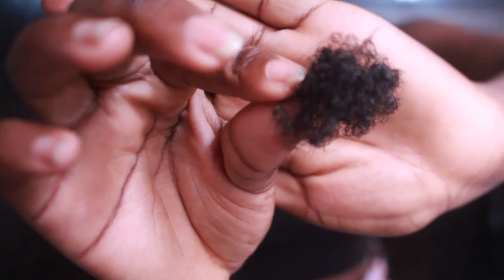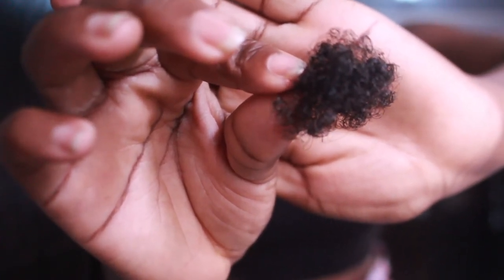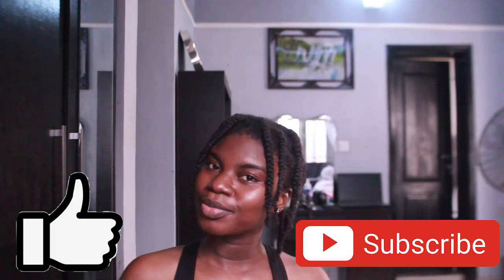This is all of my shedded hair from the beginning to the end of my wash day. Thank you guys so much for watching, and don't forget to like and subscribe. See you next time, bye!